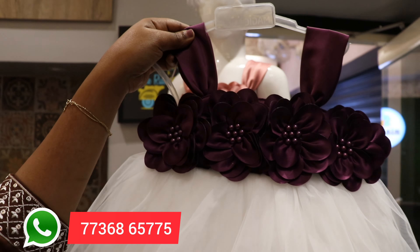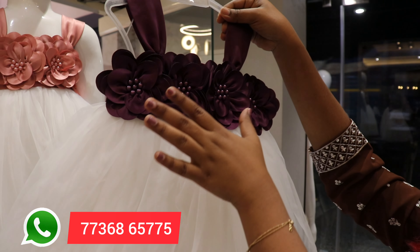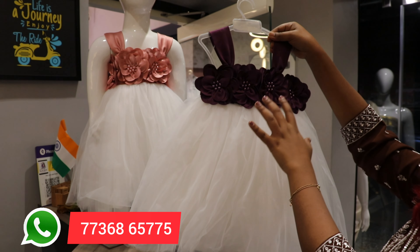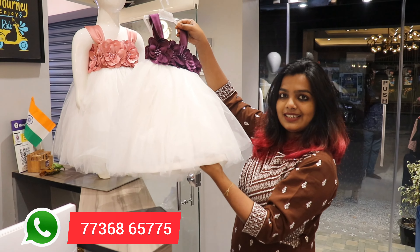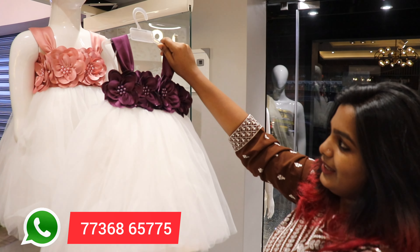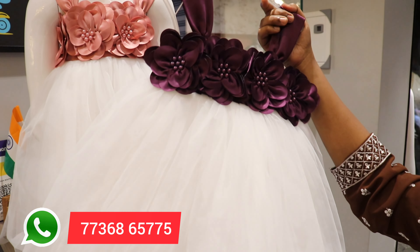It is very soft. If you are looking for something for a very small child, this is a very good thing.